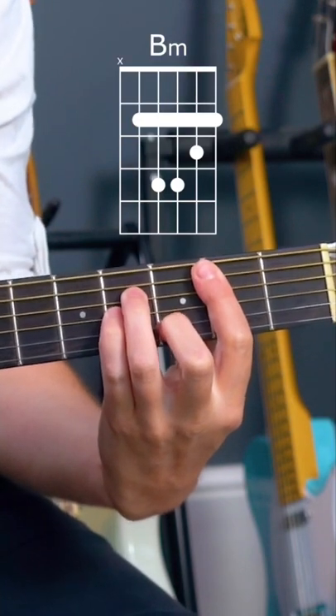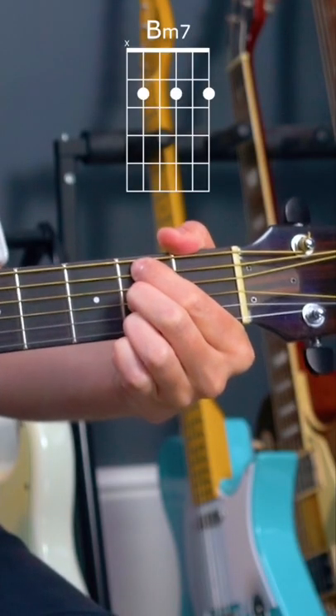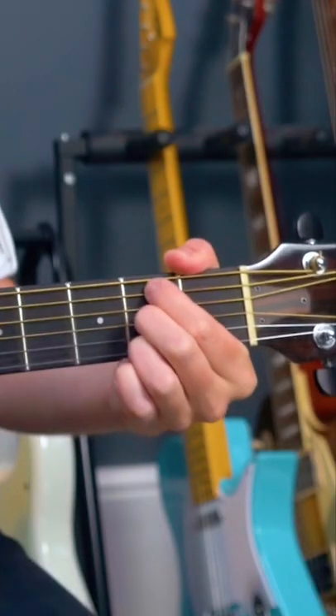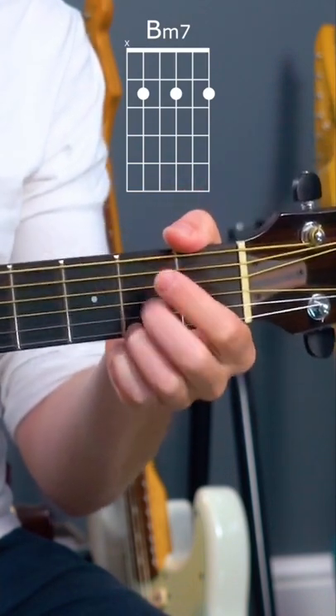B minor, which we also have more options than just the barre chord way, and I'll show you one of those straight away, which is this. If you can't play a barre chord yet, because you're a beginner and you've not got to that level yet, go for this, which is a B minor 7. That chord enables you to play a B minor in pretty much any song that you will ever see a B minor in, especially when we're in the key of D.